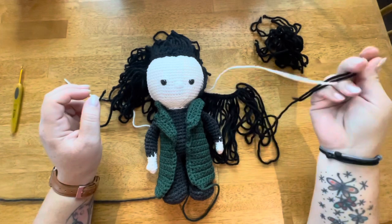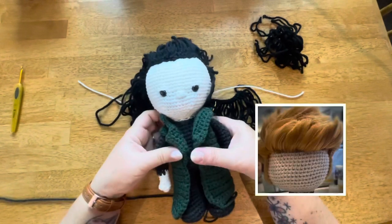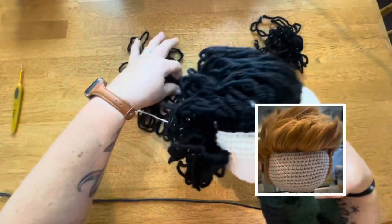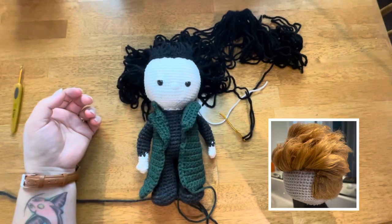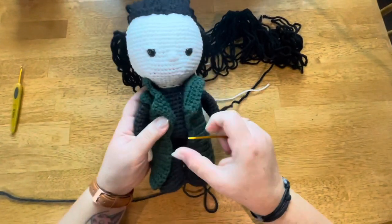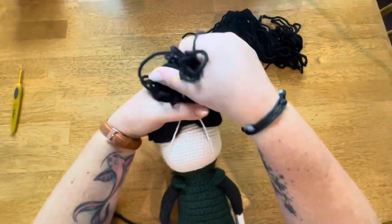Hey everyone, it's Jennifer. I had a previous video that showed you how to make realistic hair out of acrylic yarn, and I had some people asking how to actually get the hair onto the doll head in the first place. So I'm going to go ahead and show you all how I got that hair onto the doll's head, and then I will show you the stitch that you are supposed to use in order to do this.